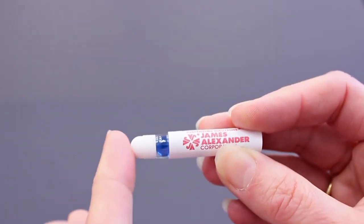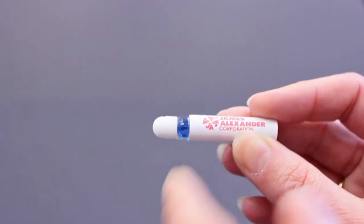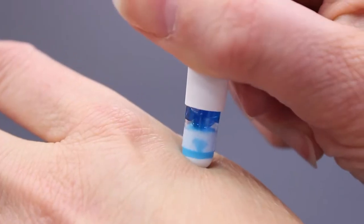The swab has a molded porous polyethylene tip and the cardboard sleeve can be printed with one color. Squeeze at the dot and apply.